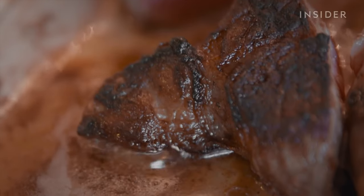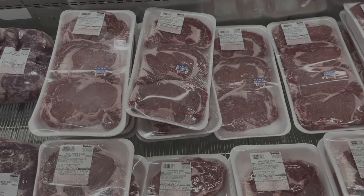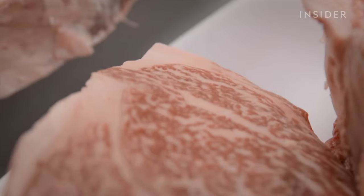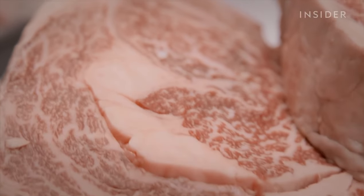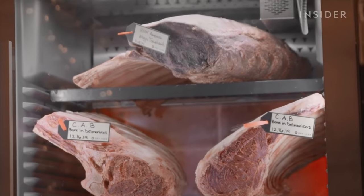Ever wonder why restaurant-quality steaks are mouth-watering and luxurious, while the stuff you buy at the supermarket are bland, tough, meaty, sub-par sauce sponges? Well, in addition to sourcing out higher-quality meat, most top steakhouses practice an art called dry-aging.